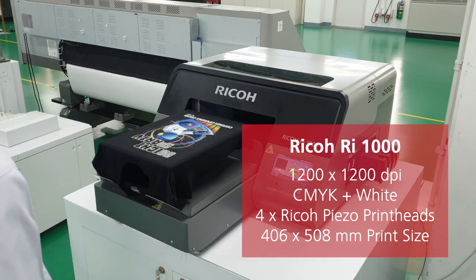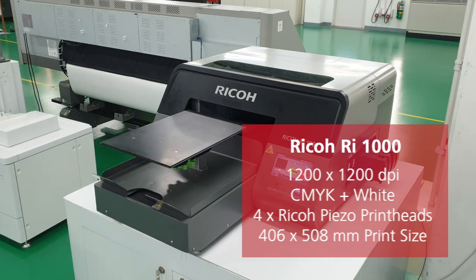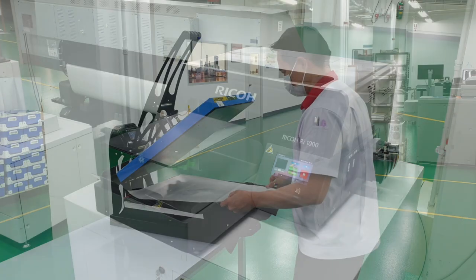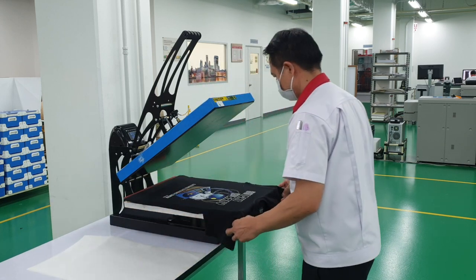Apart from t-shirts, you'll be able to print things like tote bags, sweatshirts, polo shirts, cushion covers and more. Once the printing is done, the shirt goes into the heat press for curing, and with that, the shirt is ready to be worn.